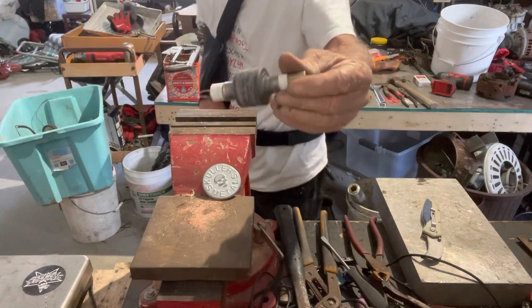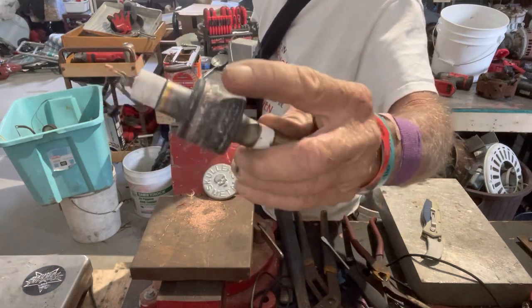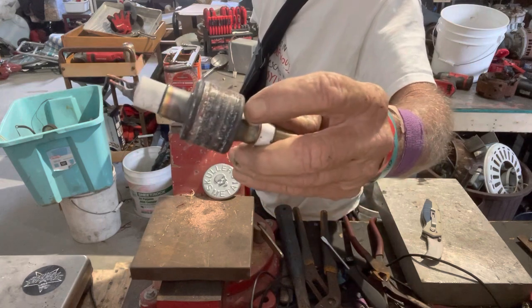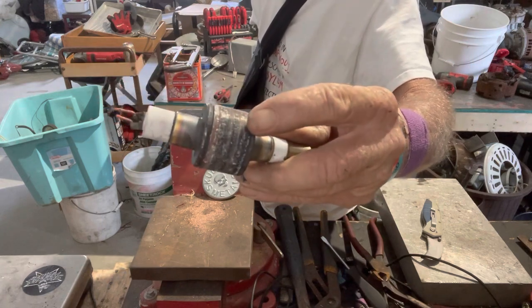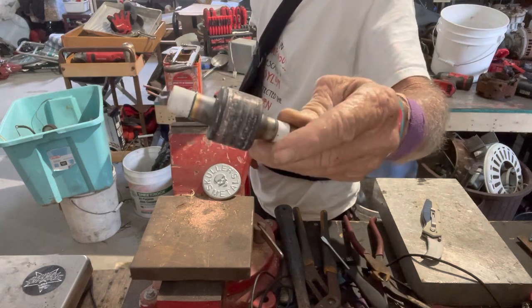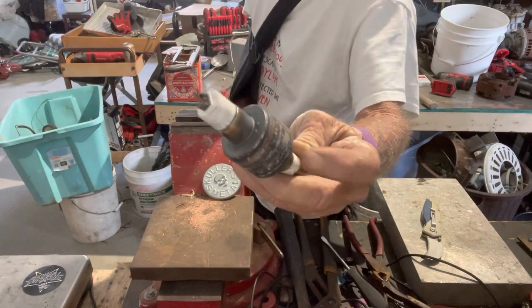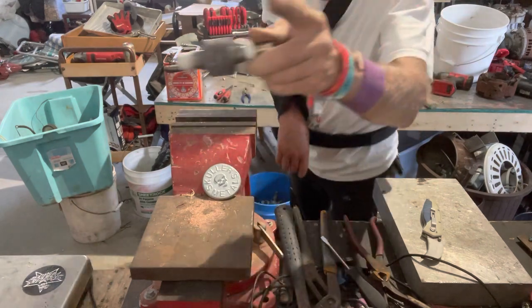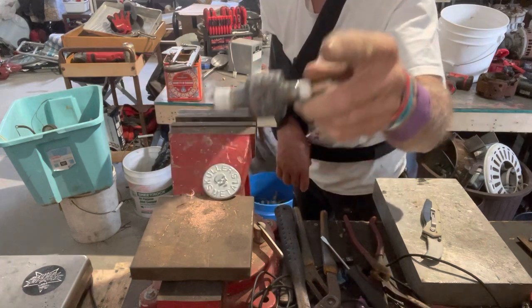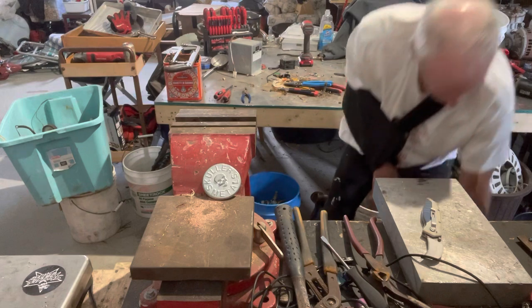I'll cut the ends off of that right there — both sides — and that's a big chunk of copper in the middle. I've already given away one piece that I had already cut. Inside of it looks like a maze, literally — all kind of jagged. It's pretty cool. I wish I still had that piece that I cut.